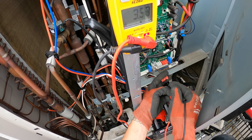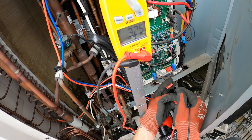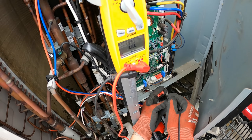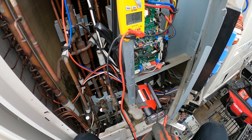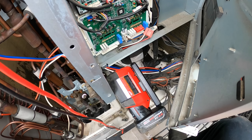Between the first two terminals we're reading about 3.34 ohms. Next two: 3.33. And then the next two: 3.28. Motor checks out in that sense — phase resistance is good.